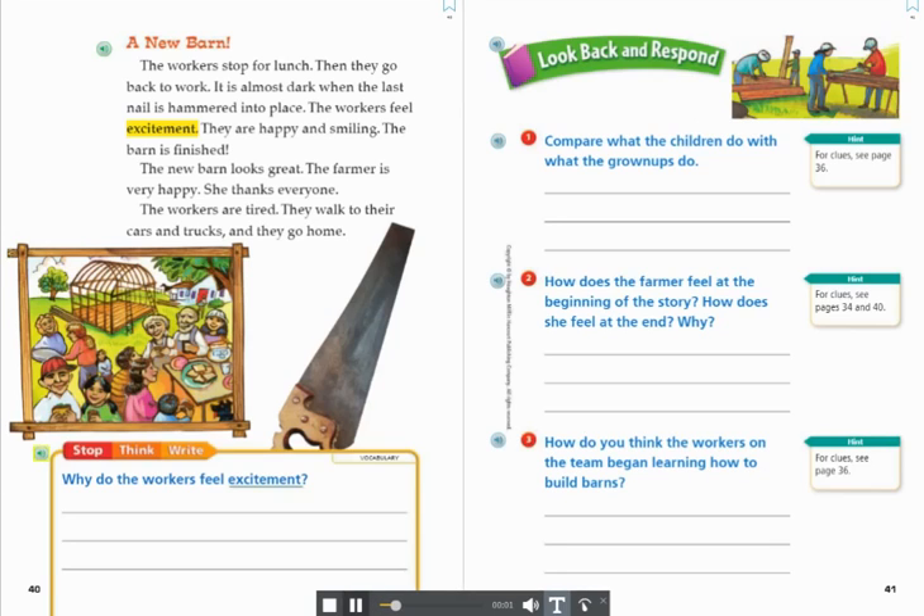Stop. Think. Write. Vocabulary. Why do the workers feel excitement?